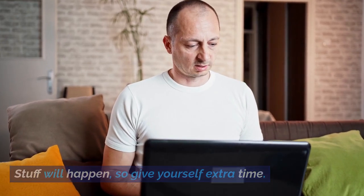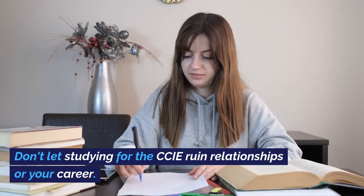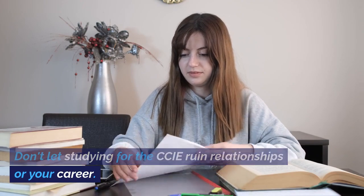Stuff will happen, so give yourself extra time. Don't let studying for the CCIE ruin your relationships or your career.